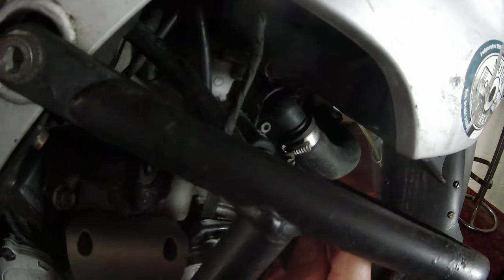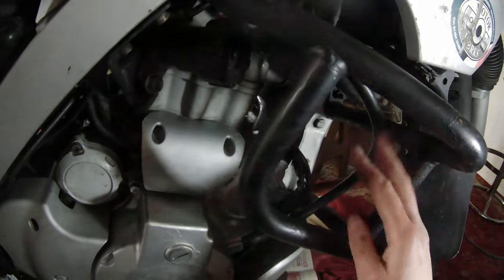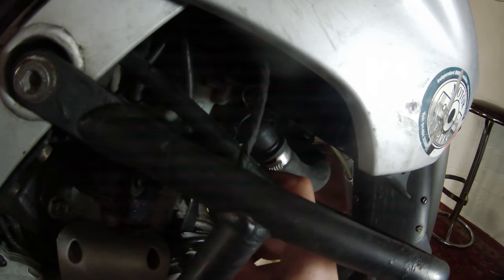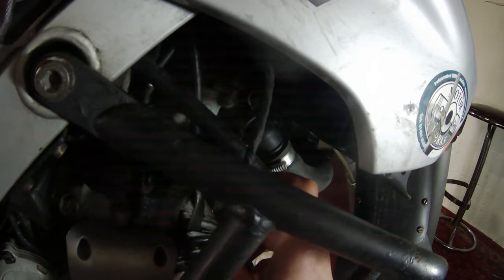That would have been a long time ago — nearly a decade before I got the bike. But that is where it seems to be coming from. So I'm going to drain all the coolant and take these bolts out. I think there's some kind of gasket or o-ring behind there; I won't really know until I take it off.